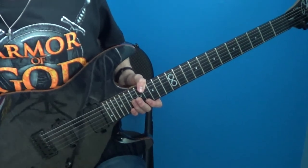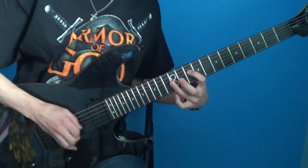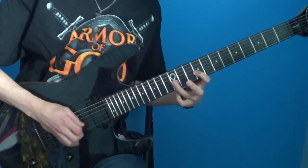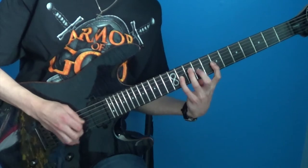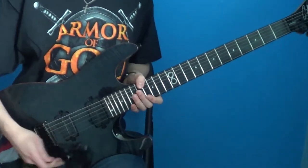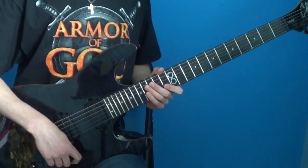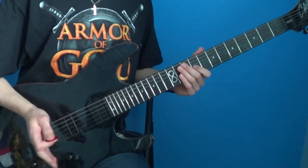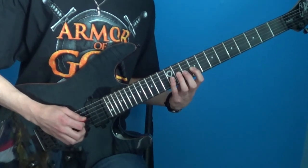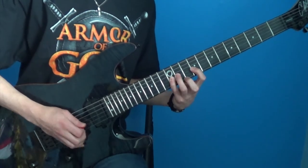Here let me get my metronome on. So this phrase is going to be all on the G and D strings, mostly on the G string. You're going to start by playing the 9th fret on the G string, and then play the 12th fret on the G string, 11th fret, 12th fret again. And then repeat that four times.